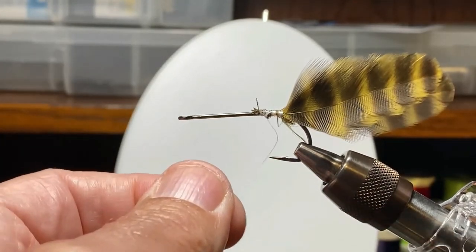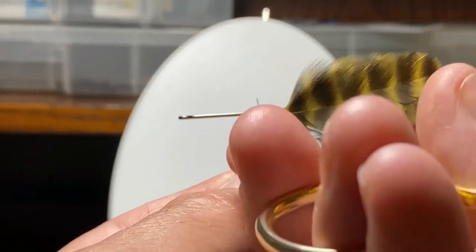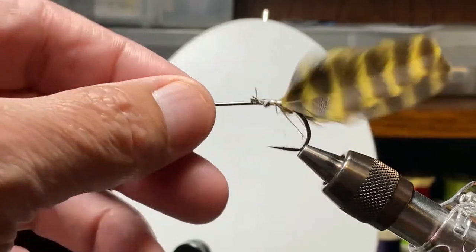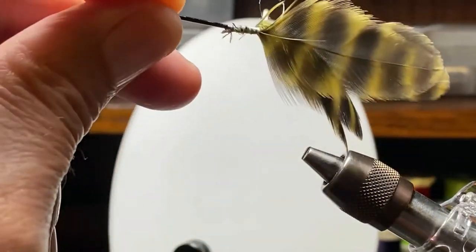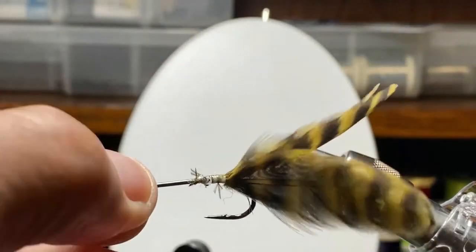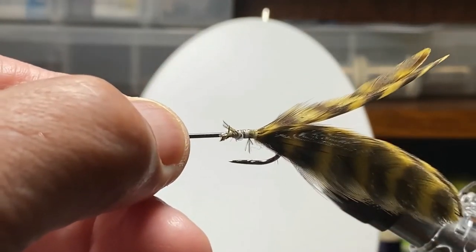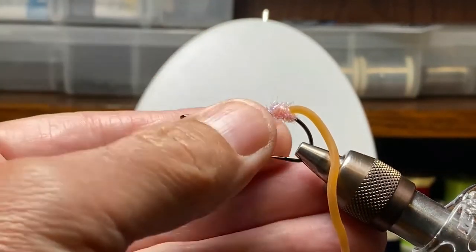Tighten up the whip finish — not sure how tight that got, I can see a little gap there, but when we start thread again everything should stay in place. There you have it — those would be frog legs, similar to on the back of a popper. Let's set that aside and put our mouse back in here.